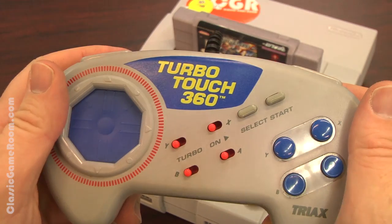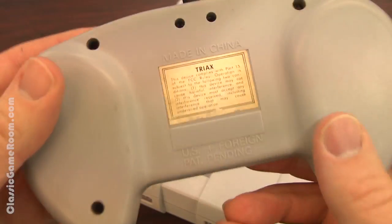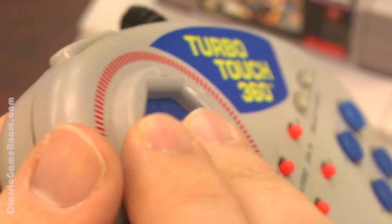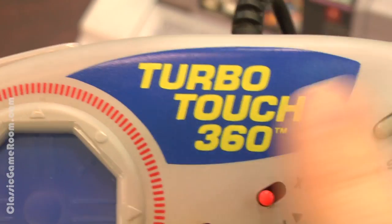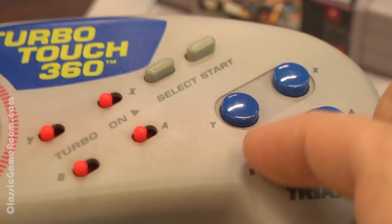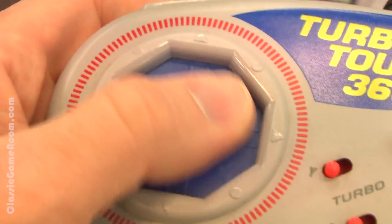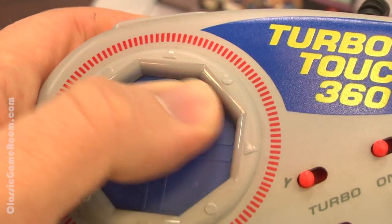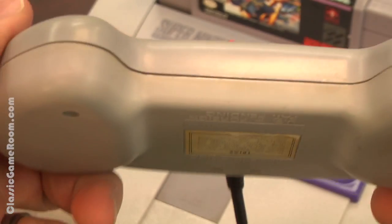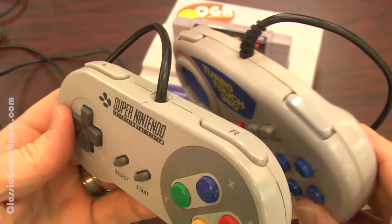Not Xbox 360. This is a clever aftermarket controller where they've replaced the D-pad with a touchpad. This was made in China by Tri-Ax, which sounds like an evil organization from some kind of futuristic martial arts movie — and maybe they are. They traveled back in time to deliver future gaming technology to 1990s-era gamepads for the Super Nintendo. The TurboTouch 360 is like a touchpad D-pad. It's kind of neat, but it doesn't do anything better than the D-pad already does. So unless you're allergic to D-pads, I would steer clear of this — maybe it's an acquired taste.